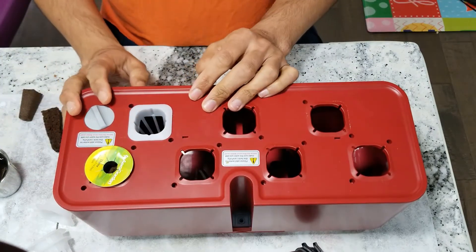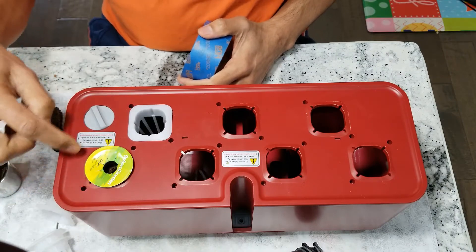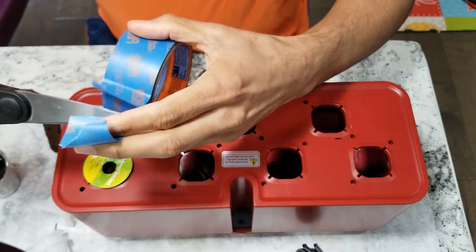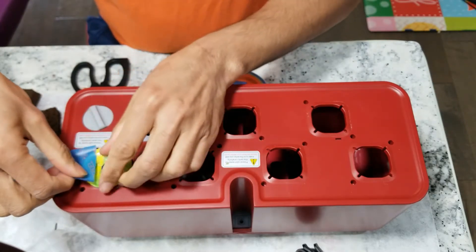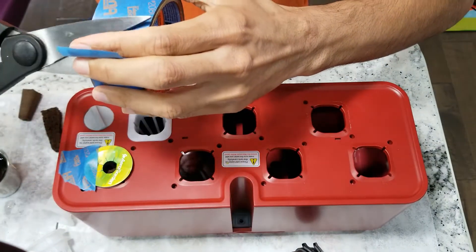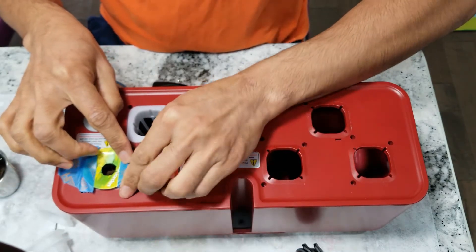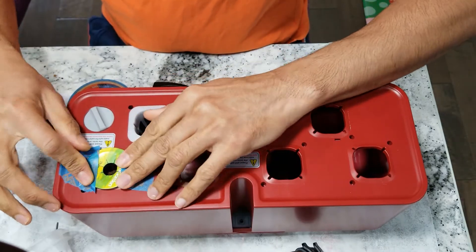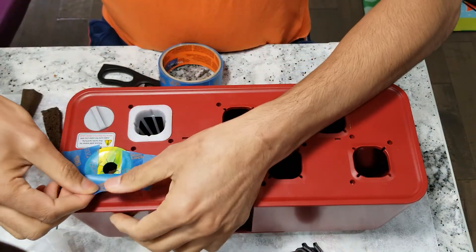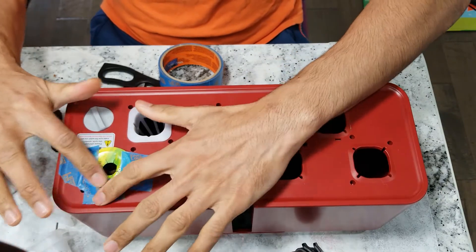So we have a couple of options here. One is to use the AeroGarden pod as-is and stick tape on it so it won't wiggle and to cover the gaps. I'll take a little bit of tape and stick it on one side, then take another piece and stick it on the other side. This adds stability and covers the holes — it's always safe to add a little extra tape.